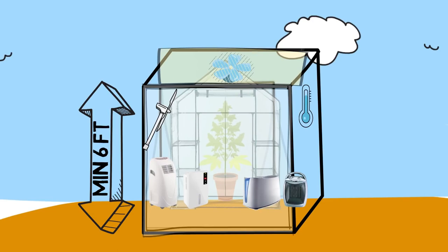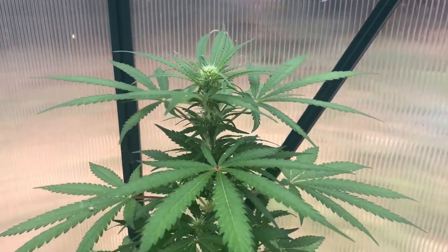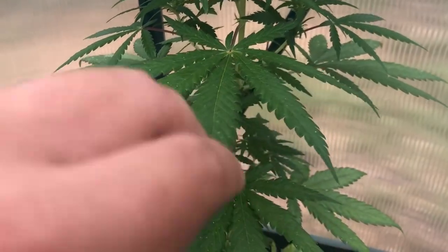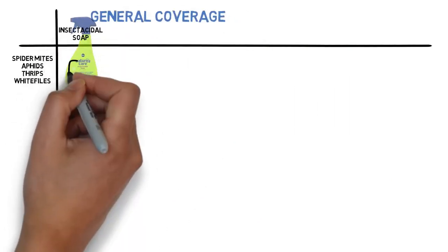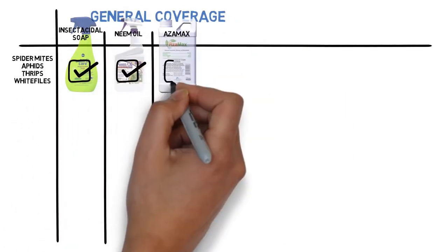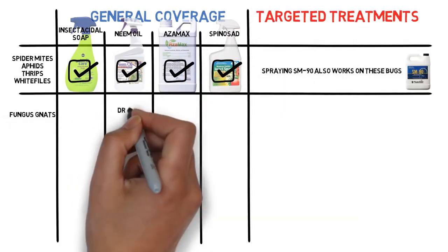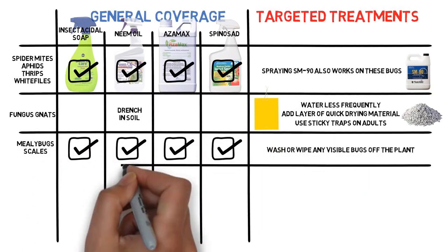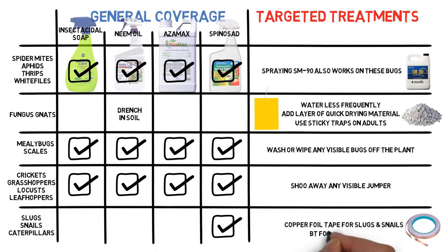Other than fluctuations in the environment, the biggest risk with growing outdoors is constant exposure to bugs. While indoors this is easy to control, outdoors there's always a risk of some harmful pest making your plant its home, so preventative measures should always be taken when working with an outdoor garden. The most common way is to have a weekly or bi-weekly organic spray rotation to prevent any harmful bugs from nesting on the plants, and what you use will depend on the type of bugs you normally have in your area.